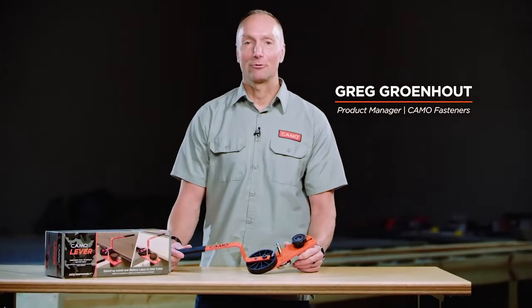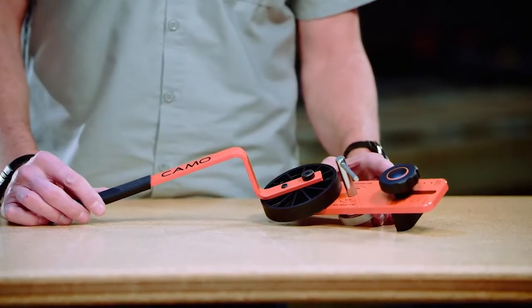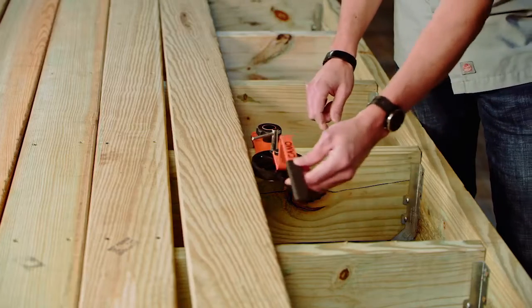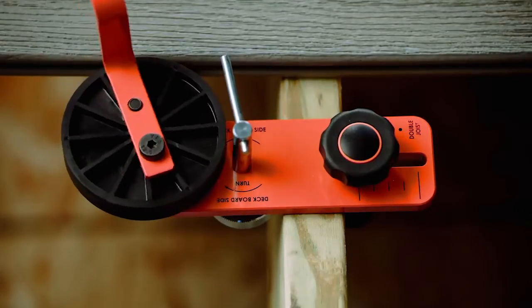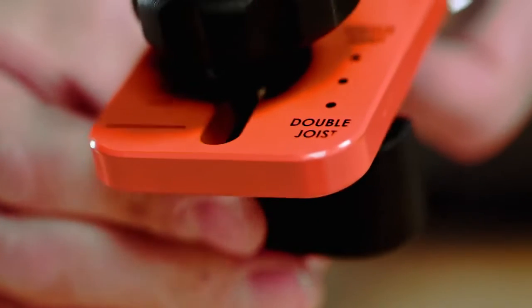I'm Greg Grunhau, Product Manager for Camo Fasteners. Today I want to introduce you to the Camo lever tool. It is both a board bender and a board locking tool, intended to help you install treated lumber that's warped and needs to be pushed into position for fastening, or line up rows of decking with our Camo clip for clip installation. You can use it on single joists, double joists, and even metal joists, and I think you're gonna find it's an indispensable tool for your decking installation.